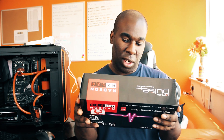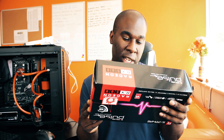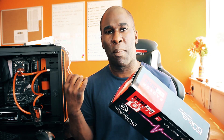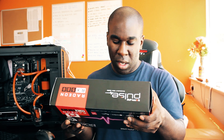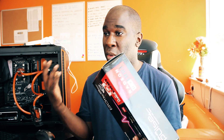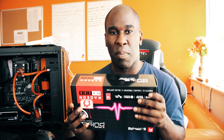Sapphire includes 3X Unity, Dual X Chording Tech, Intelligent Fan Control, Dual Ball Bearing Fan, Quick Connect Fans, Digital Power, and Black Diamond Choke — which means you can put more voltage through it and it's going to be more stable. They're also using Long Life Polymer Capacitors, like Japanese capacitors — one of the best. They hold more voltage so you can do more overclocking.